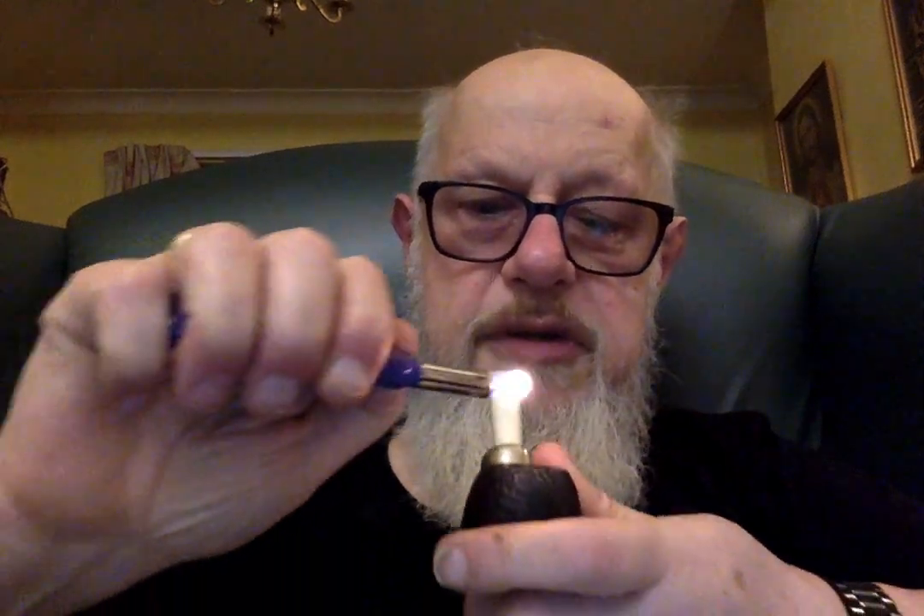There's a very nice, sort of sweet, slightly alcoholic smell to it, but I don't think there's any alcohol in it. I think that comes from the orientals in it.